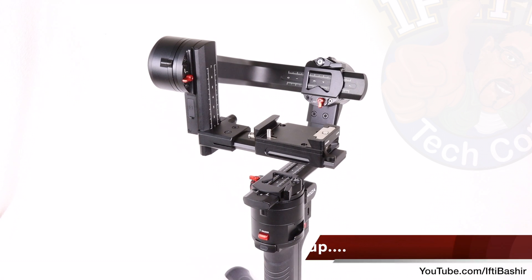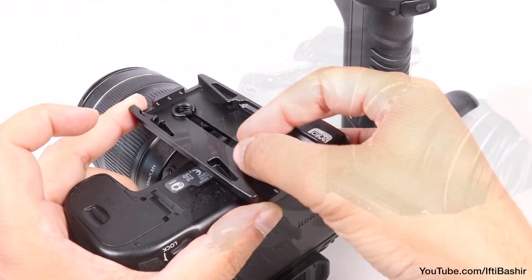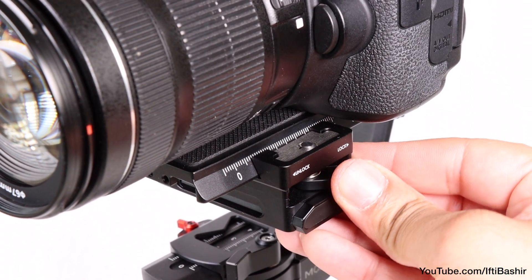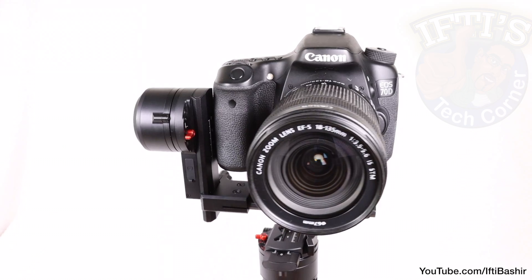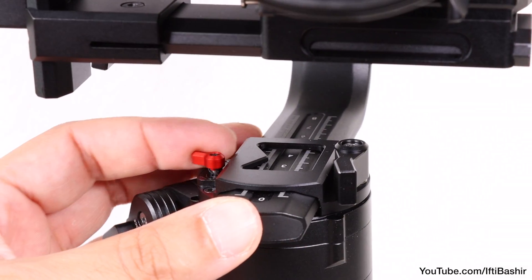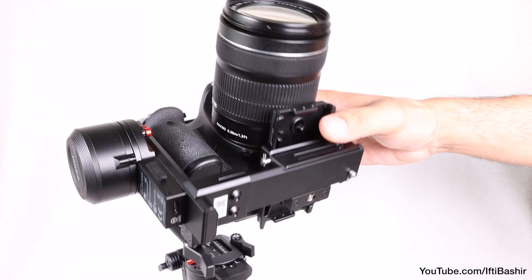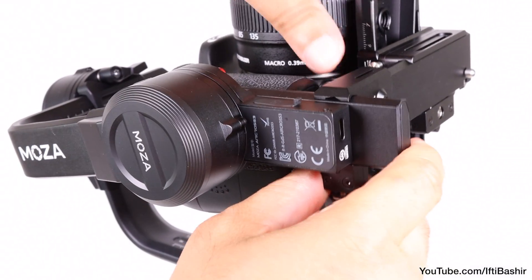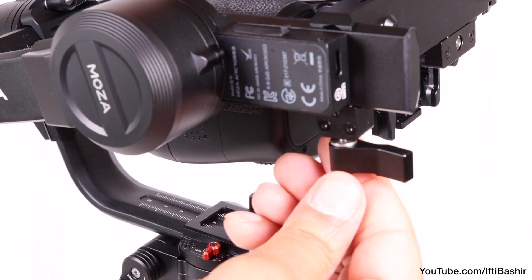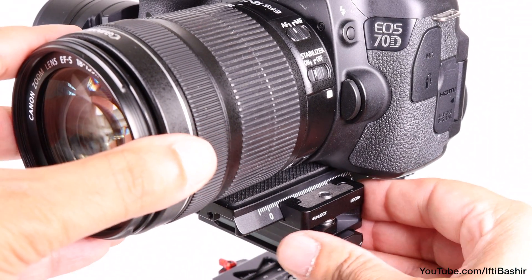You will require a certain degree of setup time to get the camera in place and ready to shoot. An Arca plate is supplied and can be used to mount to the bottom of your chosen camera before sliding into the gimbal bracket nestled up next to the tilt motor, and locking into place with the side lever. From here it's a matter of balancing each axis to reduce unnecessary stress on the motors. Start with the tilt axis — with the camera facing upwards, release the locking lever and adjust the arm so that upon releasing the camera the lens remains pointing upwards, then lock the lever back into place. With the camera now horizontal, repeat the process by moving the camera forwards on its mounting bracket before locking into place.